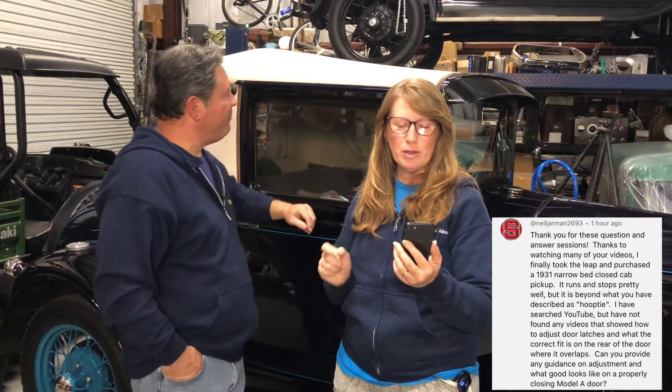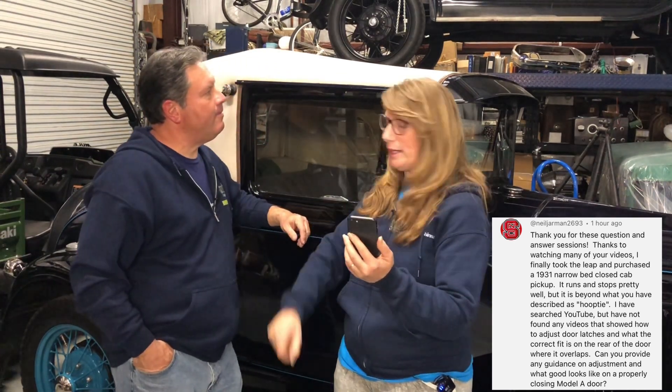He says he finally took the leap and purchased a 1931 narrowbed closed cab pickup truck. It runs and stops pretty well but it's beyond what you've described as a hoopty. He's searched YouTube but has not found any videos showing how to adjust door latches and what the correct fit is on the rear of the door where it overlaps. Can you provide any guidance on adjustment and what a properly closed Model A door looks like?